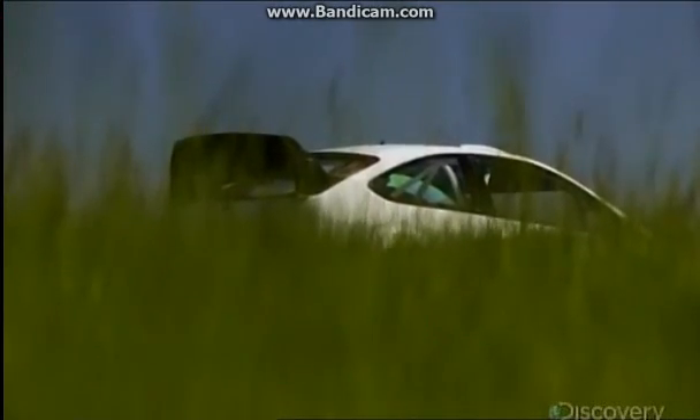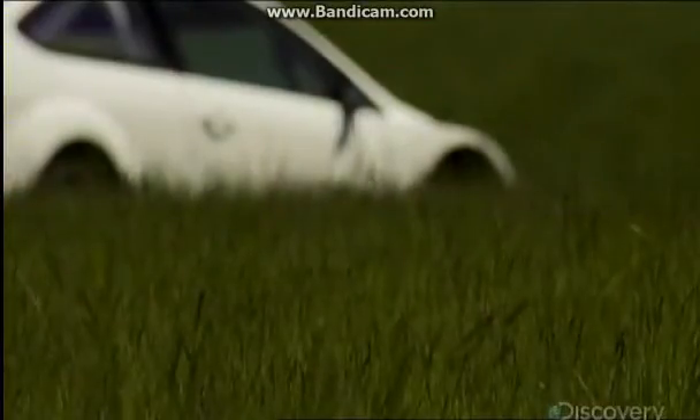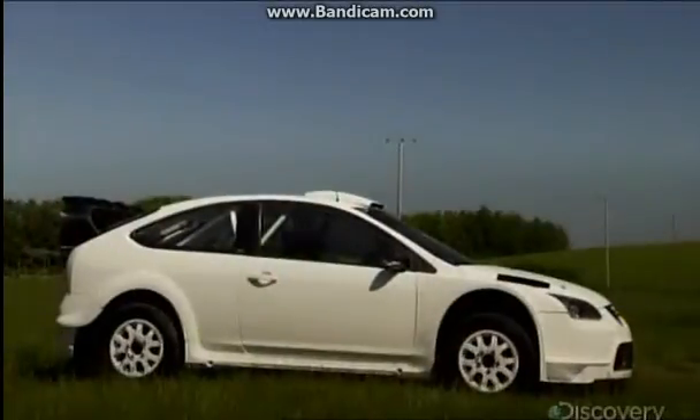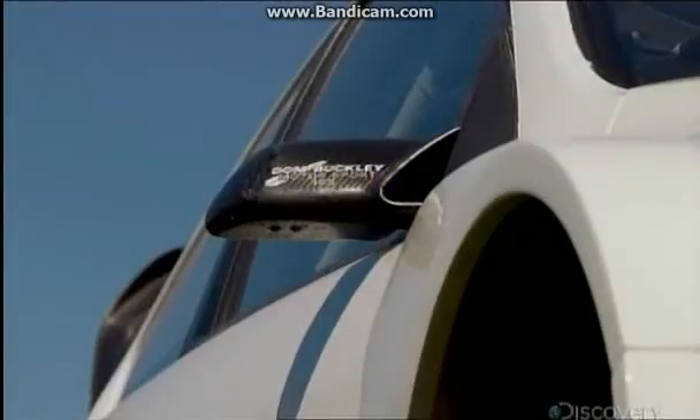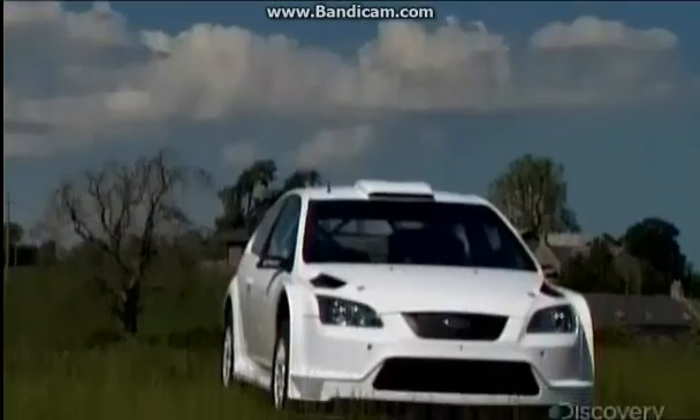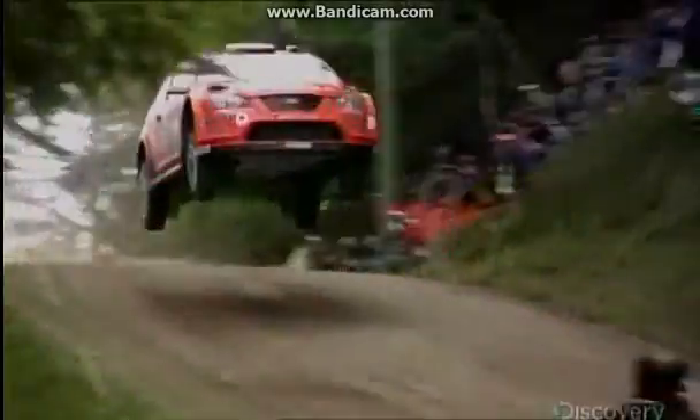This is a rally car. It may not look like much sitting here — just a regular car with a few bells and whistles. Under the hood, right? Wrong. This machine may look like a Clark Kent, but once it's turned on, it's a supercar.